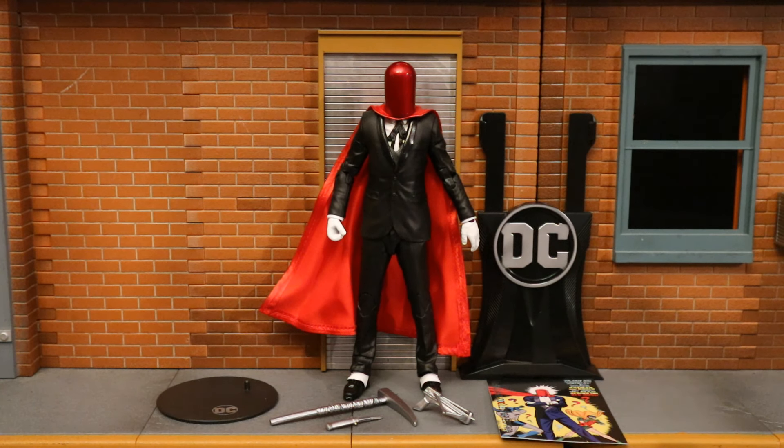Now with the figure out of the package, here he is with all his accessories laid out. We have a pickaxe, a knife, a crossbow, a display stand, collector's card, and display stand for the collector's card.